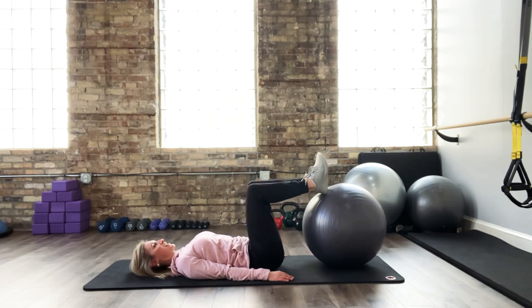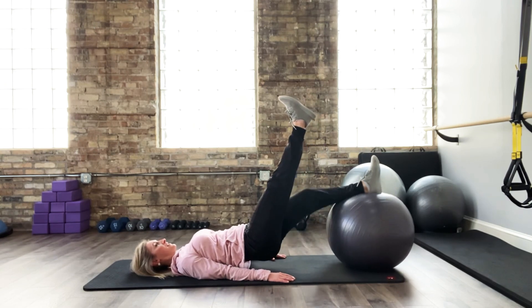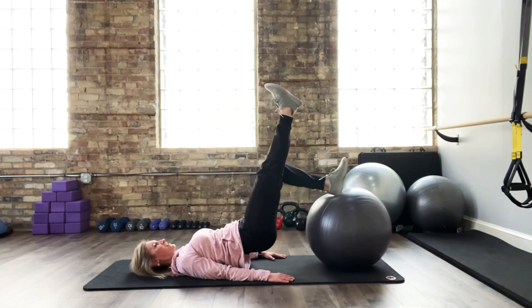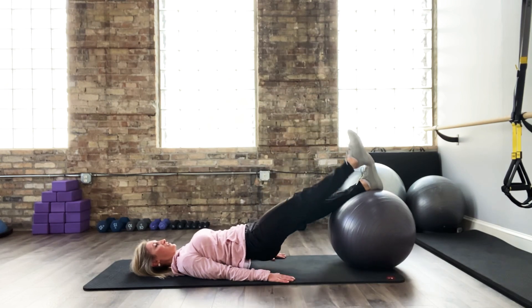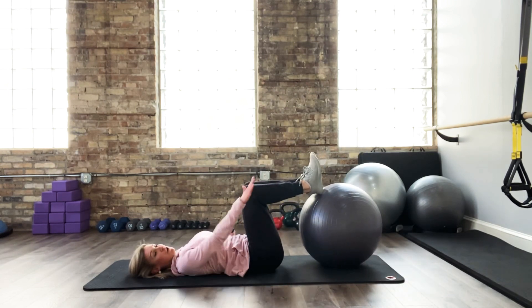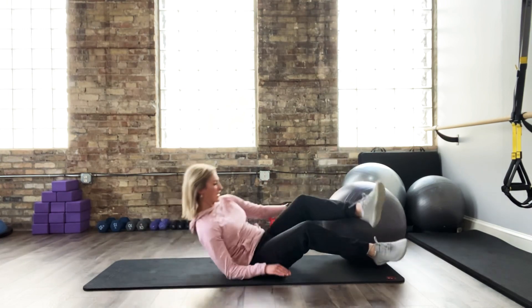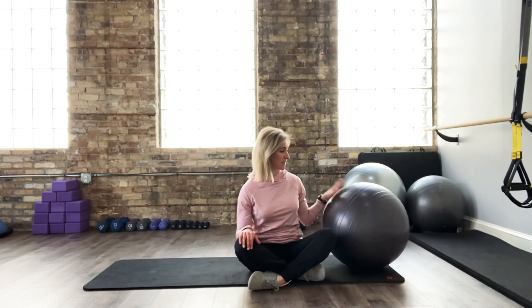The final single-leg challenge: you're going to lift and then curl. Holding up there, curling in, curling out, using your breath, keeping your hips and pelvis stable. Those are some double and single-leg challenges for you on the physio ball, stressing breath and core as the foundation and really focusing in on working your hamstrings and glutes.